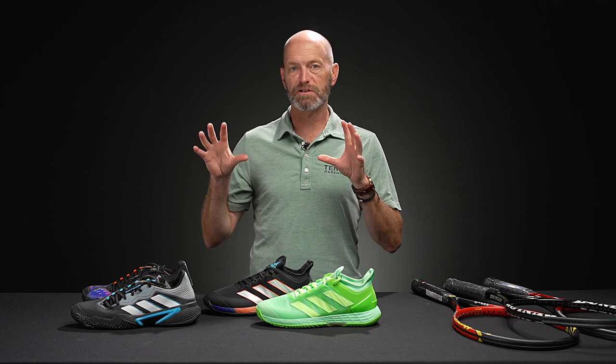I'm Chris Edwards and welcome to this week's Tennis Warehouse vlog. First up, I've got some new color-ups of existing shoes from Adidas. Let's jump straight in.